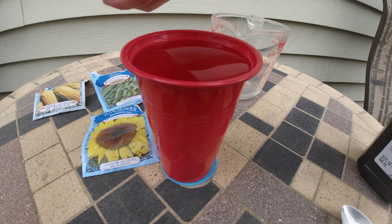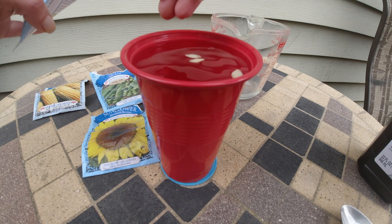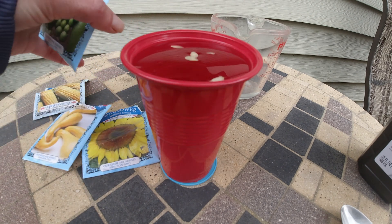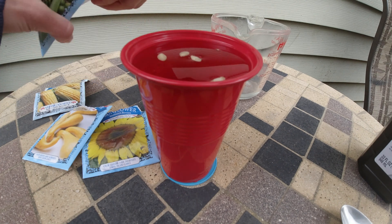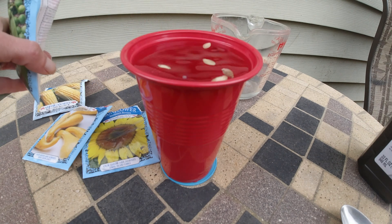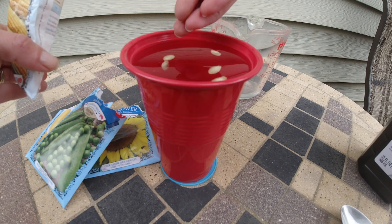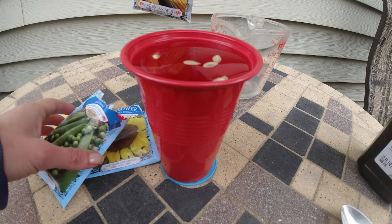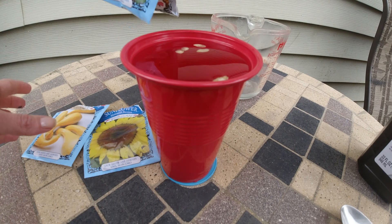I've got squash and peas. This also helps break down the shell and allows the seed to take in more oxygen. This method also helps take any infection off the seed so it can be healthier.